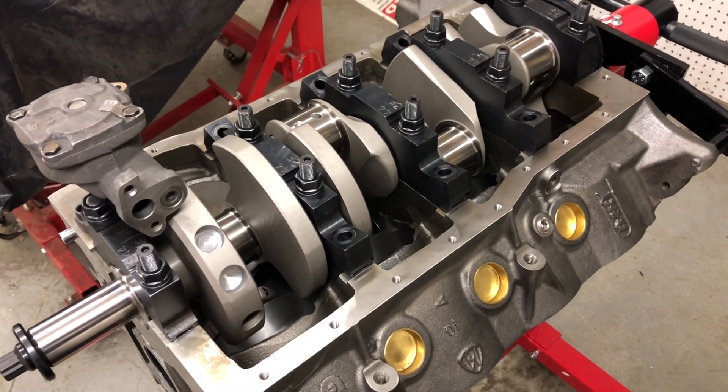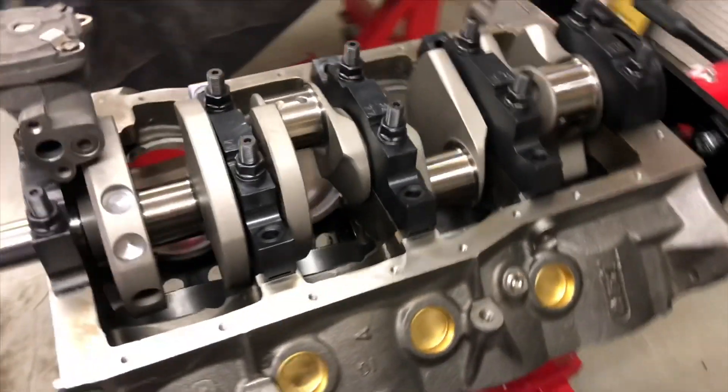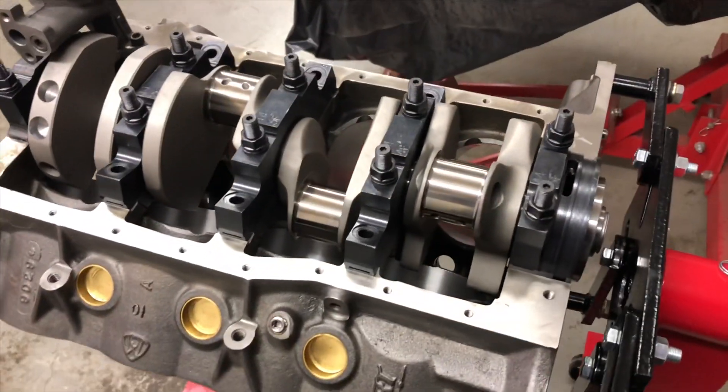What I'm finding is the counterweights on this crankshaft are very large. I'm sure it has a lot to do with being internally balanced.